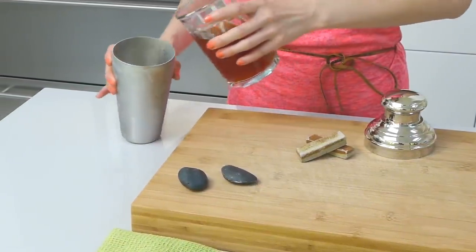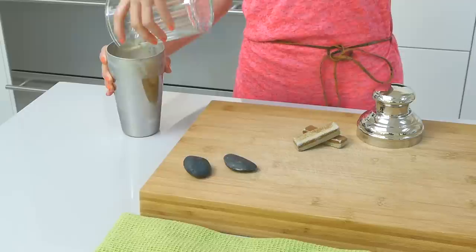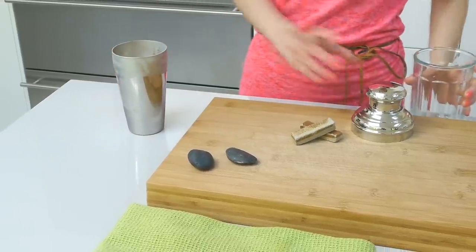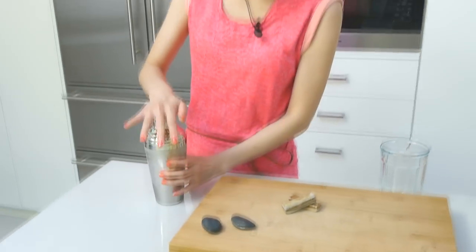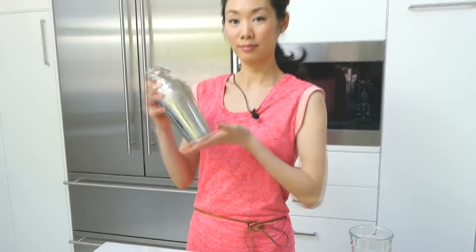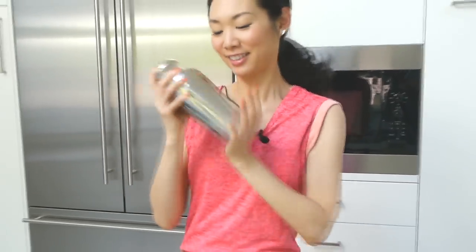Step five — this is my favorite step: mix and shake. Pour the sweetened hot tea mixture over the ice. Seal up the martini shaker, and shake for about ten seconds or until the outside of the martini shaker is ice cold to the touch. You'll know when it's ice cold because you'll also see the condensation on the outside of the shaker.